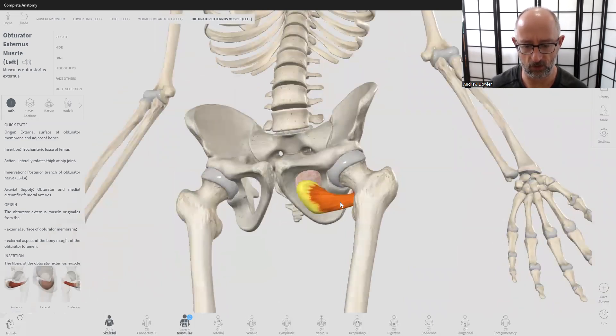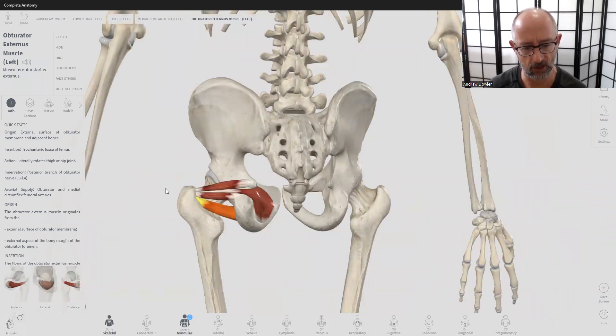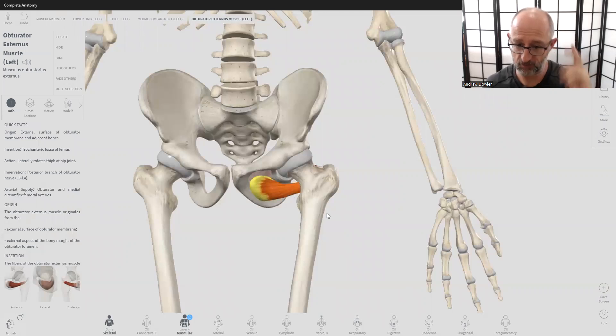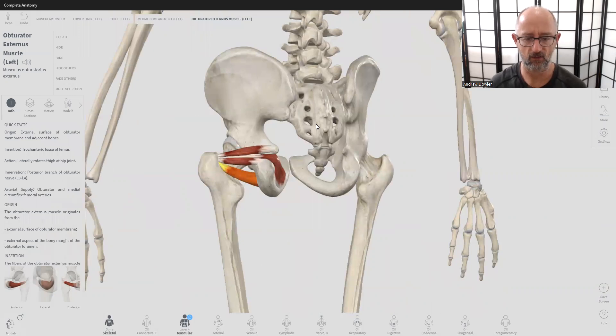The obturator externus is on the front and isn't quite as big as the internal one — it doesn't cover the entire obturator foramen. It comes around the anterior aspect of the ischium but goes to essentially the same place, creating the same rotational pull and external rotation on the femur. These two muscles together primarily do external rotation and stabilize the femur into the acetabulum, pulling it snugly into the socket. For muscle testing, you flex the knee, then test and resist internal and external rotation — the challenge is avoiding compensation from the bigger butt muscles.